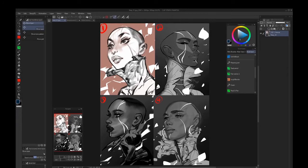Hey guys, Mel Milton here. Before I get into this video workshop, I'd like to thank ImagineFX and Clip Studio for the opportunity. Both of these entities have made a big impact on me and my art, and I'm super humbled to be asked to do this.